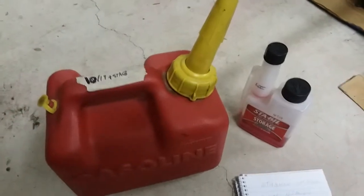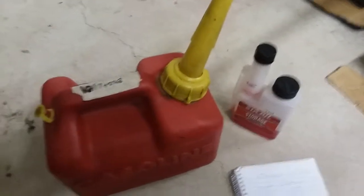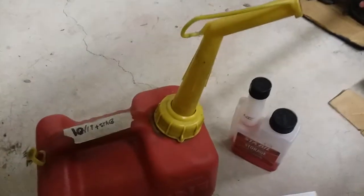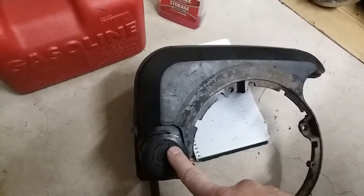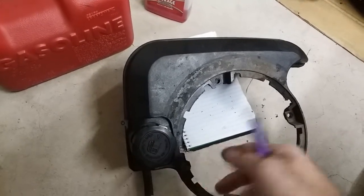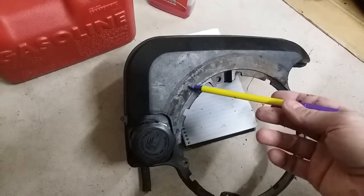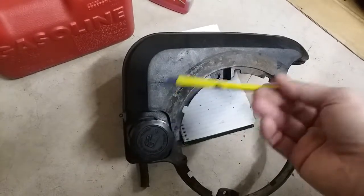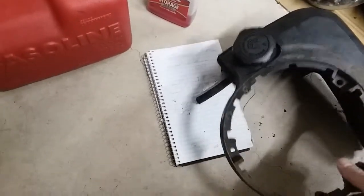Now whatever's in your tank in your mower — I would recommend that nowadays most every small engine has a plastic tank. If you had old steel tanks, sometimes when you left them empty there's a chance they could rust. But if you have a plastic tank like this, you just run your machine out of fuel. This tank is not going to be damaged by sitting empty, and in fact it's probably better to have nothing in it than to actually have fuel in here.